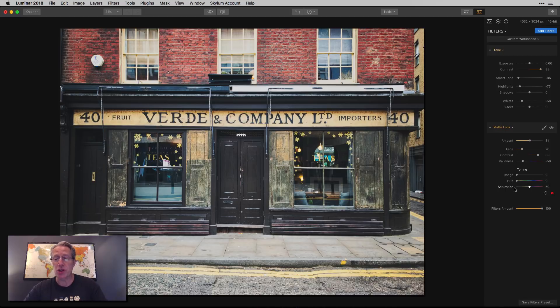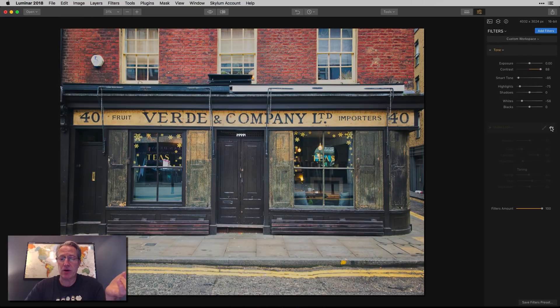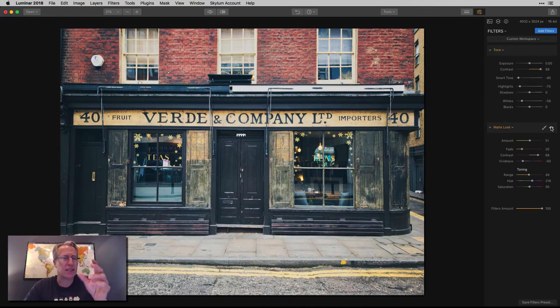You have a range, a hue, and a saturation slider. Range, I'm going to go to about 48 or so. And the hue, I'm going to go all the way over here, kind of a decent amount into the blue. And I'm going to leave saturation at 50. So already I've gone from that to that — a little bit more faded, a little bit more vintage, which makes sense because I'm using the matte look filter. And I like the colors a little bit better because of the toning I did.